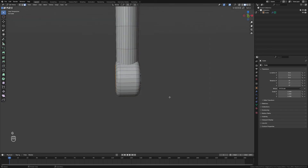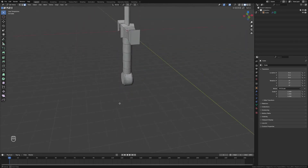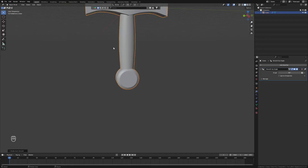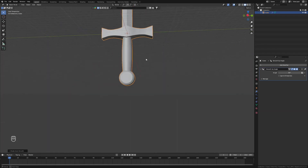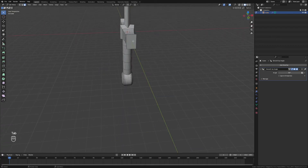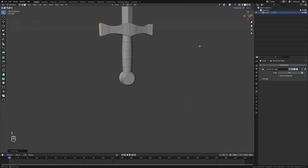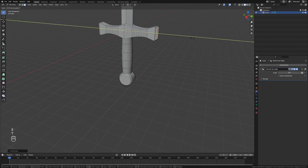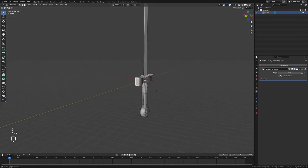We'll extrude the pommel faces to make the shape a little more interesting, and grab these and scale them on the x-axis. Then we'll enable Auto Smooth to make it lovely and smooth without affecting the blade. For final touches, we'll inset these faces on the hilt and scale those outwards to make the hilt shape a bit more interesting and less blocky.